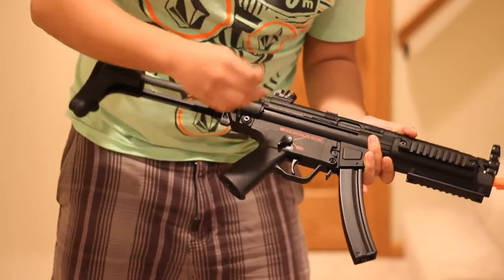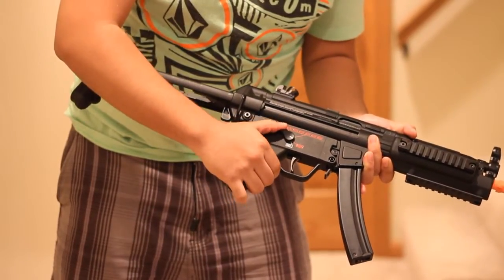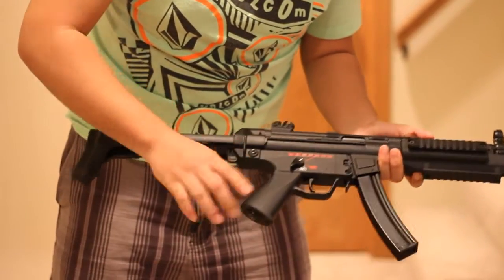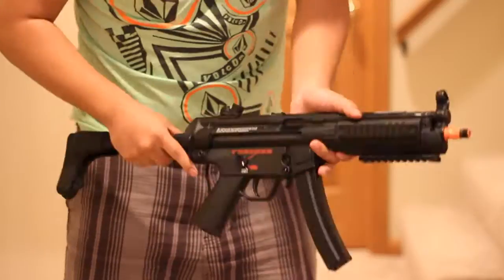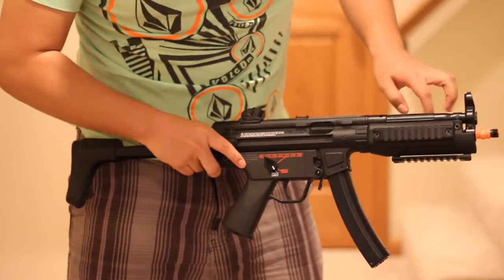There's a little bit of a click to it when you're coming down from fully automatic, but otherwise it feels kind of loose when you have it on full. The bottom part of the selector can come into contact with your finger, so just watch out — you could accidentally switch it back to semi. Like I said, it's blowback, so basically every time you shoot it, the bolt is going to cycle back.